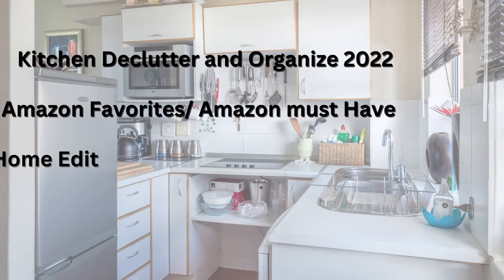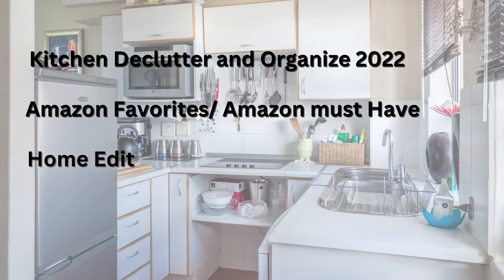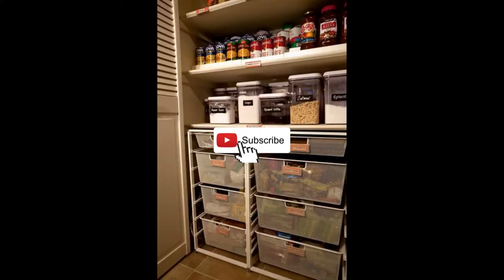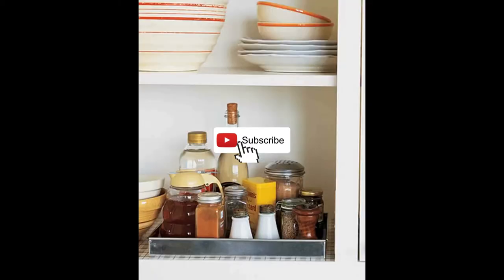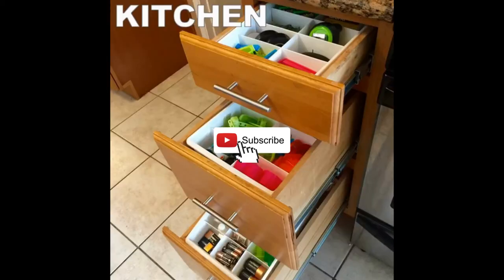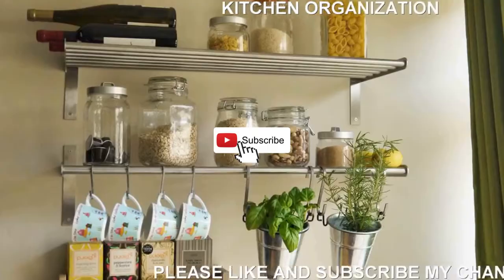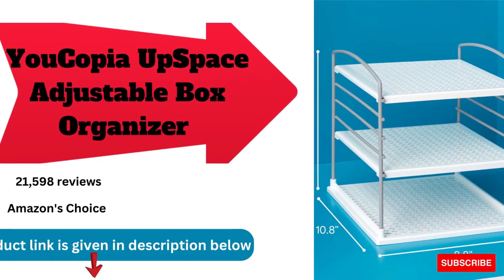Hi, welcome to my channel. In this video, there are some small kits and organization ideas to organize your home with some Amazon picks. Kitchen racks can be a great way to declutter your kitchen and make more space. Racks can be used for a variety of things such as holding pots and pans, organizing spices, and holding cups and other small items. When looking to buy a kitchen rack, it is important to think about what you need it for.